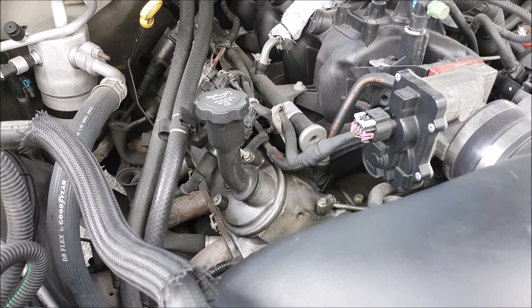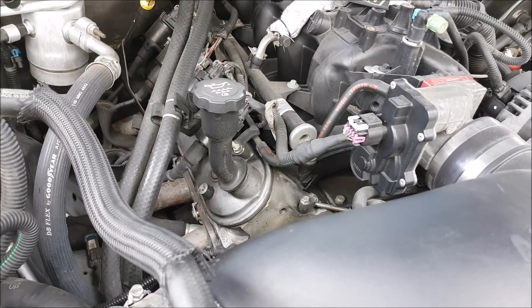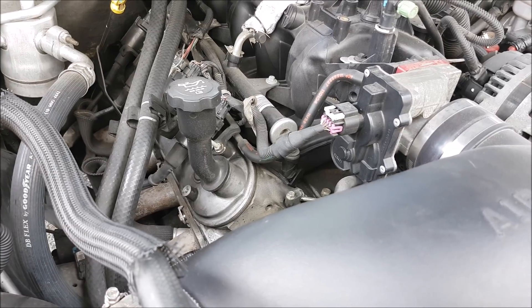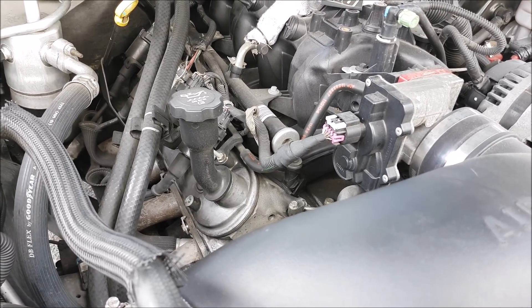For summertime we want to make sure that our air conditioner works. The air conditioner is obviously important to keep the cabin cool, but it also — in a lot of vehicles like this one — it's crucial for the air conditioner to work so that way our defogger works more efficiently.